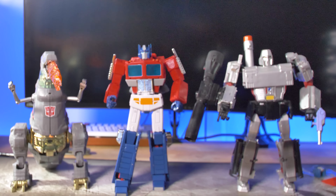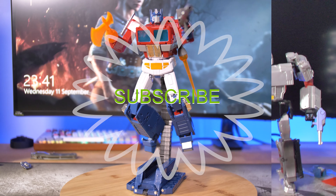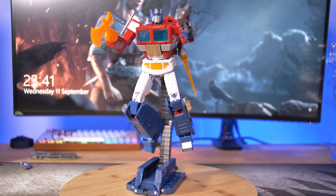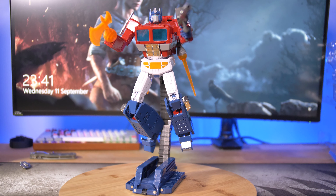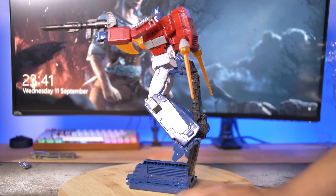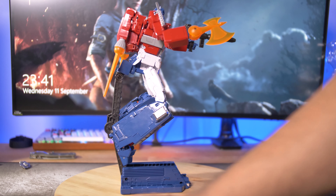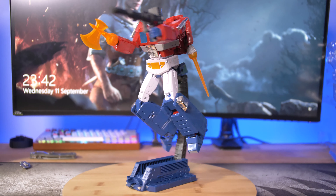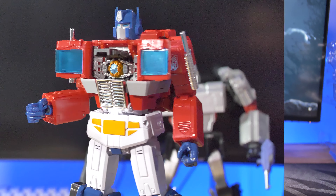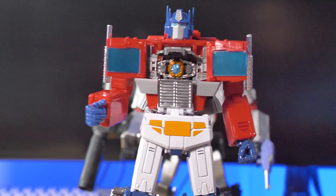Here's Optimus MP44 next to some other figures. You've got Masterpiece Grimlock on the left and MX Apollyon, which is a third-party knockoff of Megatron — he's not too small compared to the others. This is it in its best form: Optimus pegged on the display stand which is the repair drone. You can have it in any pose pretty much, but just make sure the top bit isn't as loose as mine. The Matrix of Leadership is made out of die-cast but the windows look a bit rubbish on this version compared to previous ones.